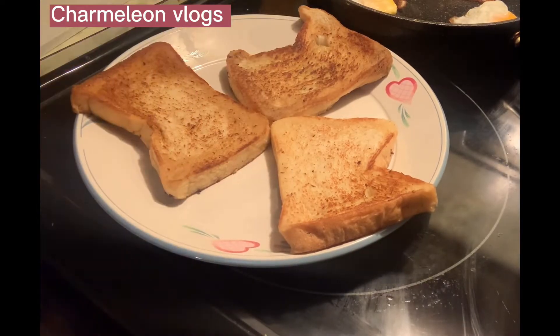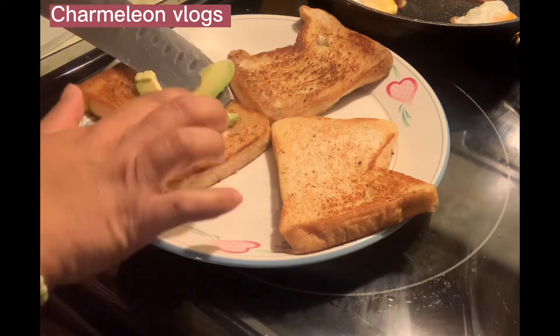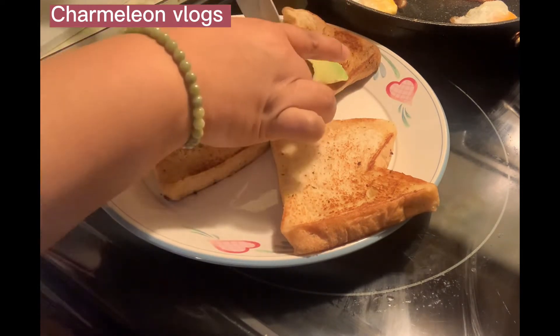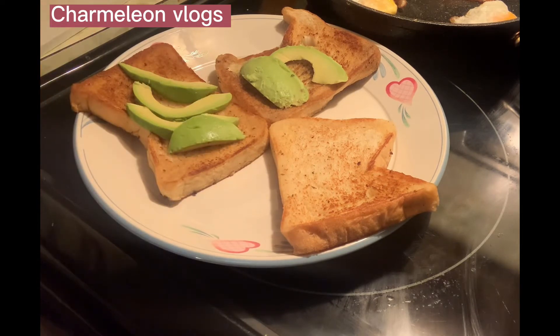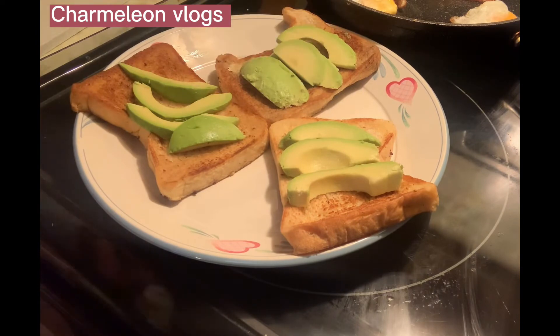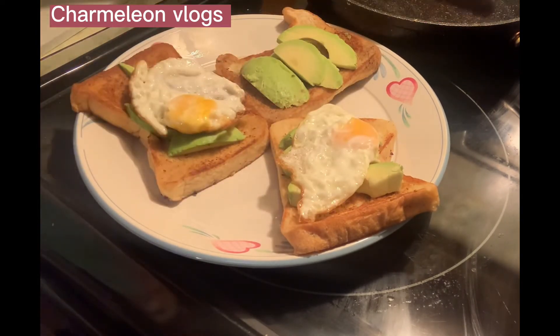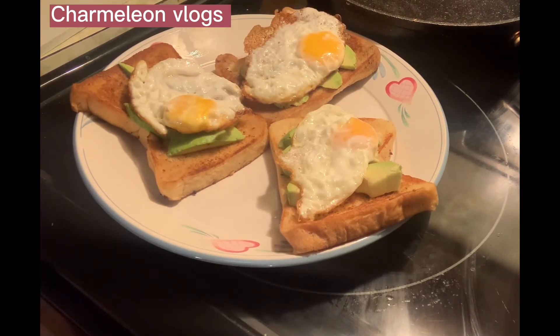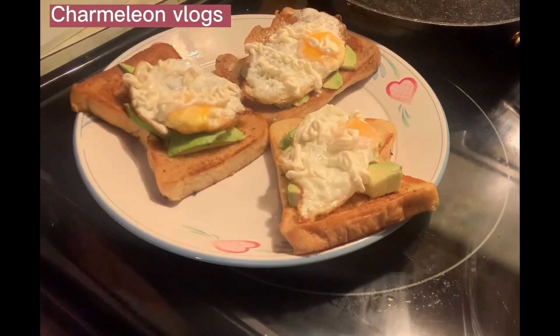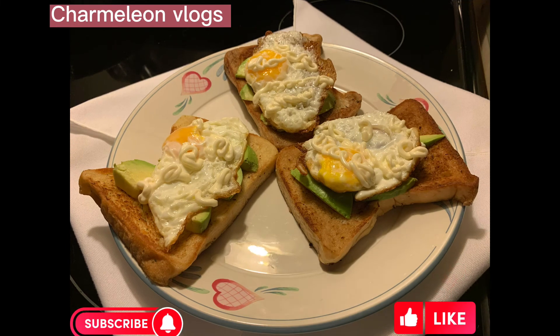Now it's time to make a yummy breakfast. Add the sliced avocado, then the sunny side up egg, then mayo. It's time to eat. Thanks for watching. Please like and subscribe.